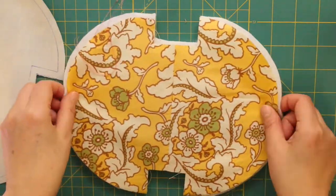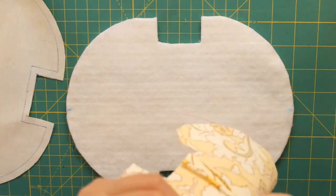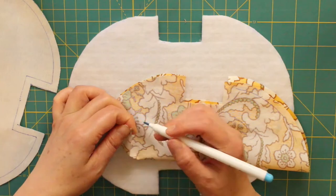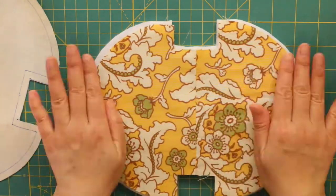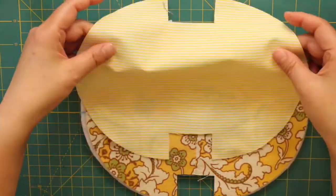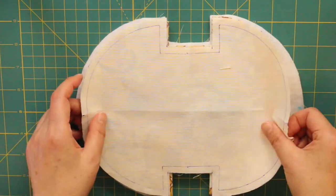I am going to mark the center point on each of the patterns. Next, we have to put them in order: quilting bedding at the bottom, outer fabric and inner fabric right sides together, like this one.